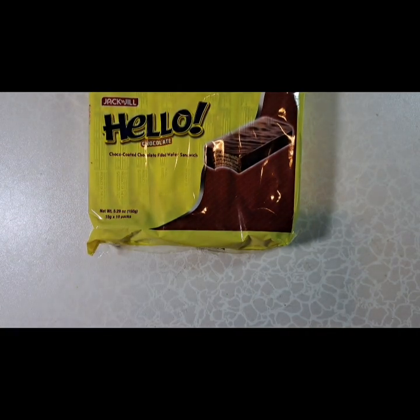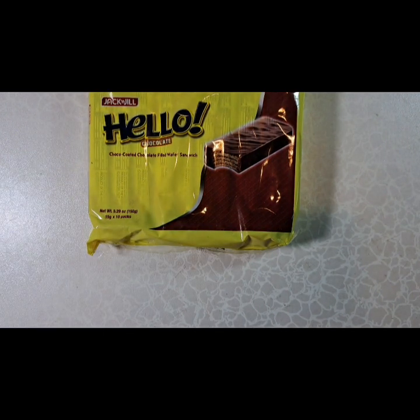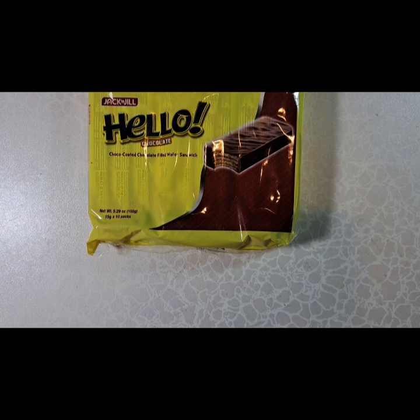I decided to get these. Jack and Jill is a Filipino brand and I don't know if they're like KitKat — I'm hoping they are. It looks like they may be more wafer than chocolate. That's one thing I got.